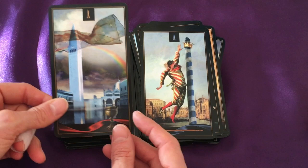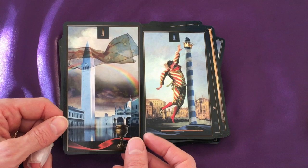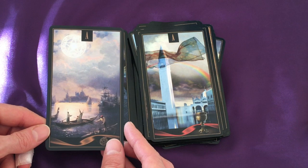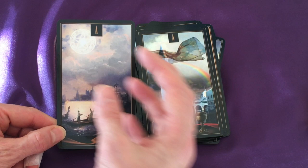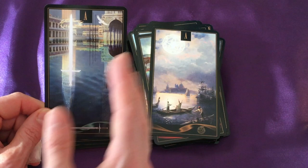Here we have our aces. Ace of Wands. Ace of Cups — I love that, the veil and the rainbow. A lot of interesting yet still quite clear symbolism. Ace of Pentacles — it's a very watery deck overall, so it's interesting that the pentacle is part of the sun almost. And a bright shining Ace of Swords with birds soaring away.